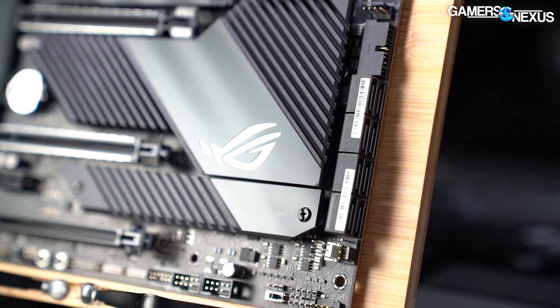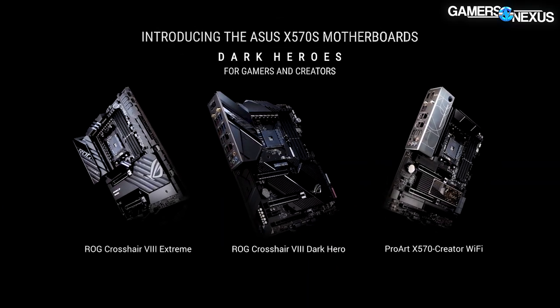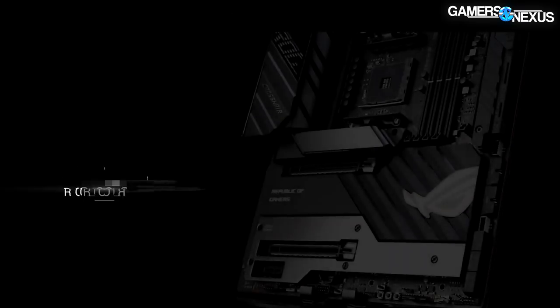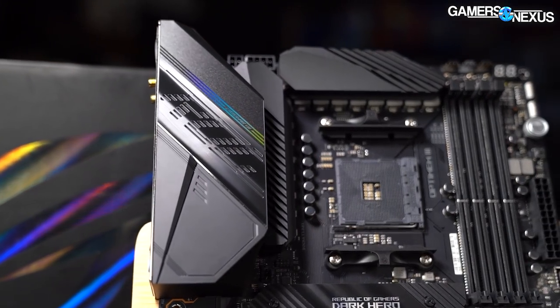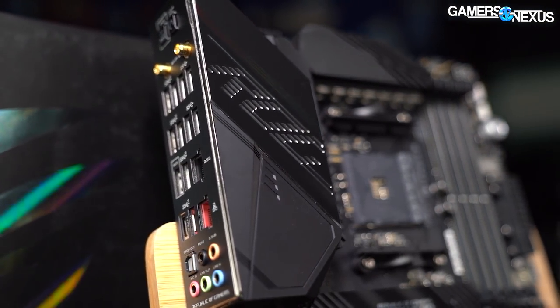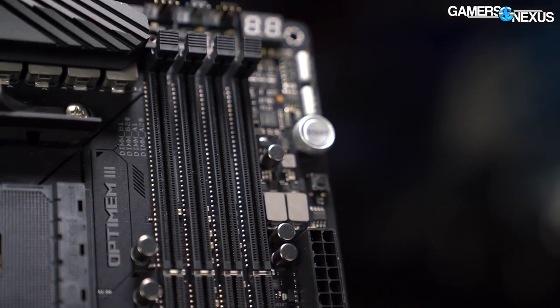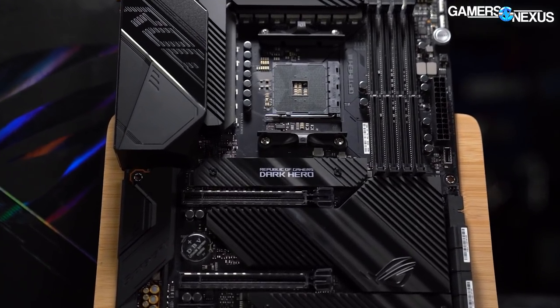This video is brought to you by Asus and the ROG Crosshair 8 series of X570 motherboards for AMD. Asus has both the Crosshair 8 Hero Dark and the Crosshair 8 Extreme available, offering high-end motherboards for high core count AMD systems. We've used the Crosshair series for years for everything from basic overclocking up to liquid nitrogen overclocking, and we've found them easy to work with, particularly for their extremely well-organized BIOS menus.